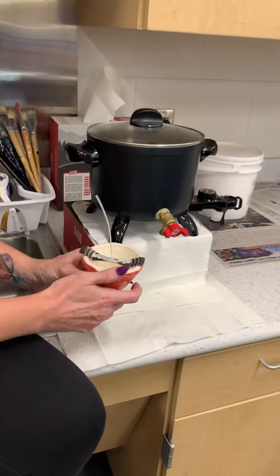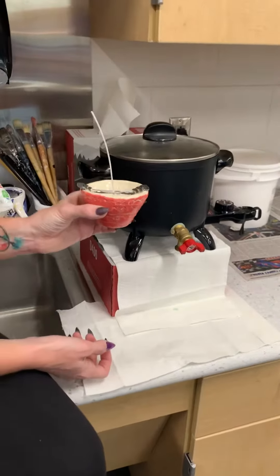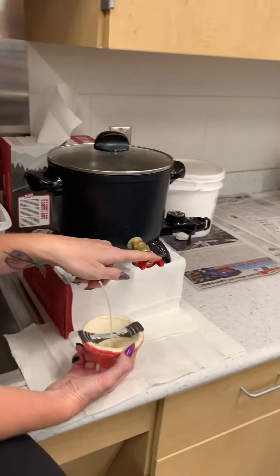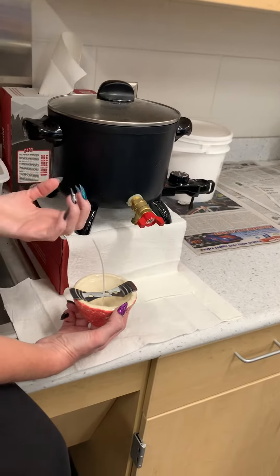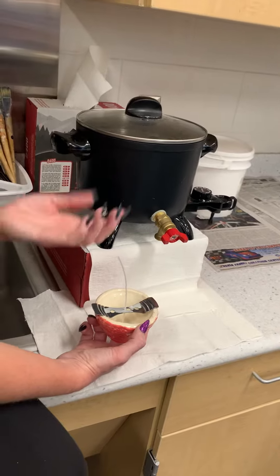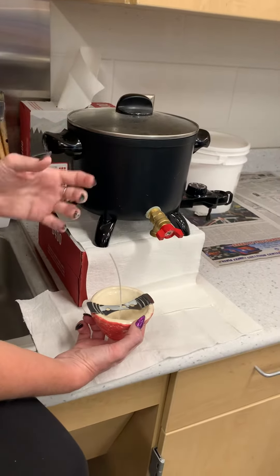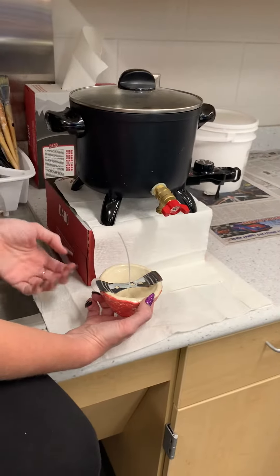Once you have it filled, if you're right-handed, you're going to hold your candle in your left hand. If you're left-handed, you hold your candle in your right hand to work the wax pot. It is warm, but it's not hot enough to burn you — it's like when you go to a spa and get your hands or feet dipped in paraffin. It feels warm, but it's not going to give you blisters.